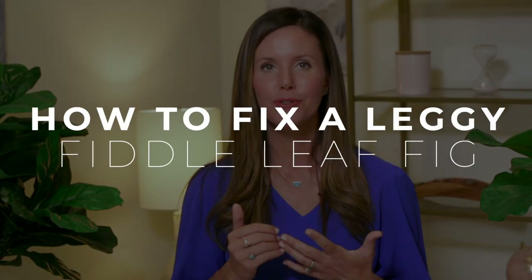Once you've corrected those underlying issues, you'll want to think about how to fix your fiddle leaf fig that's too leggy. One technique you can use is pruning — cutting your plant back can cause it to branch and also grow more leaves in the existing area. The next technique I'd recommend is notching, where you create notches or cuts in your plant to grow new branches without removing any leaves, so you're not losing height or cutting off leaves — you're getting more branches within the existing structure.